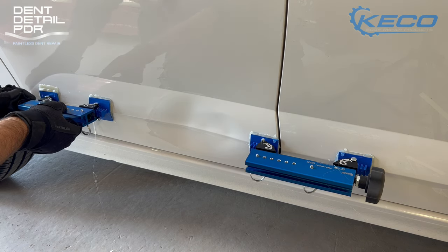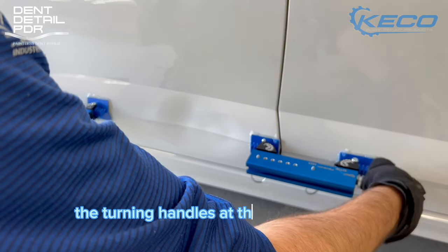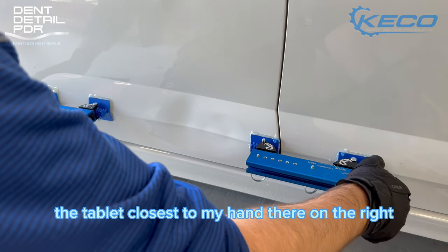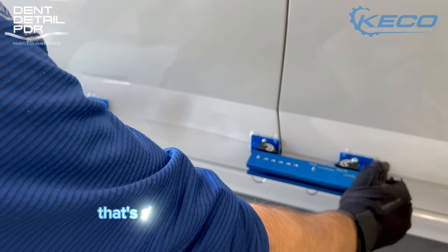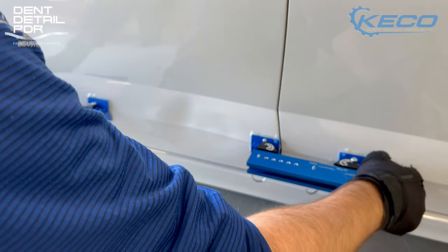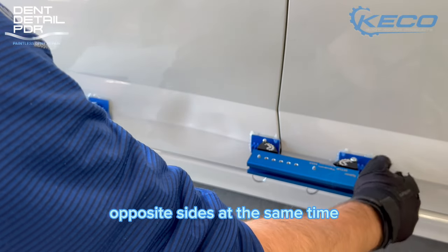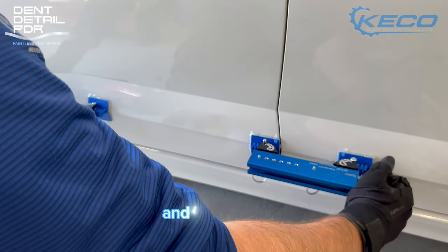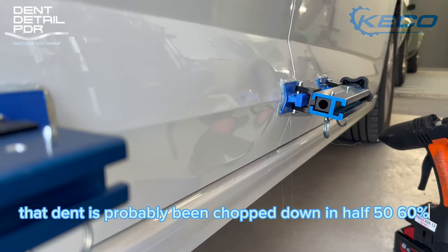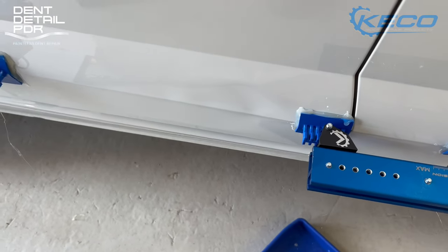Now that everything's at the right temperature — glue, tabs, panel — it's set and we're ready to make the pulls. The turning handles at the ends are pulling the tab outwards. The tab on the right stays locked in place; the tab on the left is the one being drawn outwards. We wind each one out on opposite sides at the same time, taking it steady — no need to go all in. And there you go — if you noticed that loud bang, that was the tension releasing. The dent has been chopped down by about 50 to 60 percent.